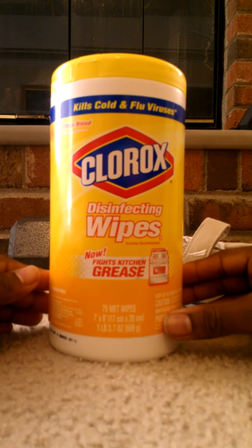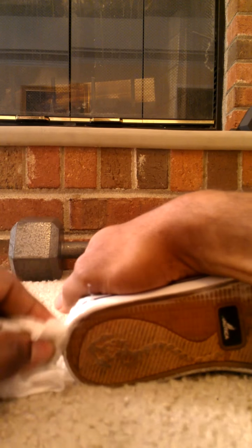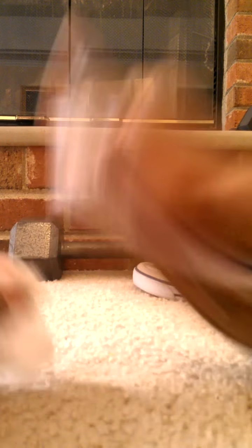You see right here, you see the stains and everything — you just take the wipe and you go to work. It's really really easy and it cleans them up very well. On the back where there's a lot of crud, same thing — you just take them and you just start wiping.